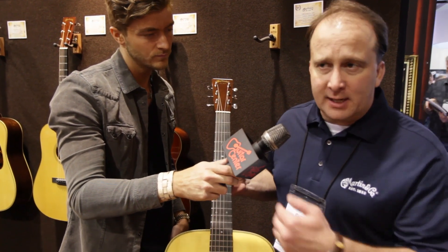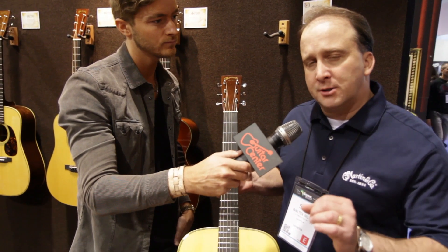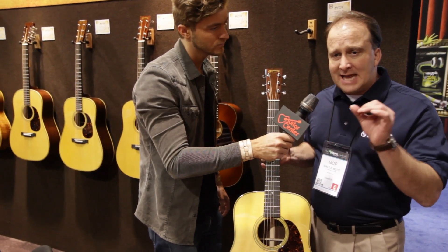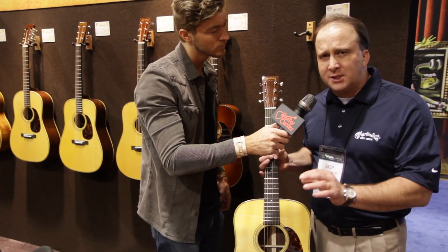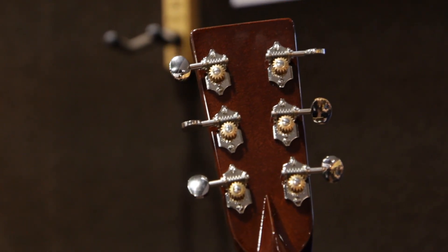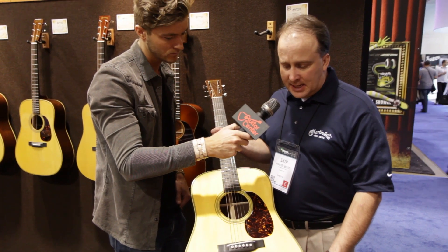In our suite of Authentics, we're trying to make sure we find guitars that we want to replicate — authenticate, if you will — and build them exactly to the specifications using hide glue construction, hand shaping the braces on the top, hand shaping the neck, all of those points that really put that extra attention to detail into the guitar.